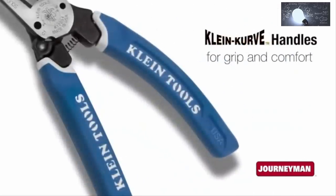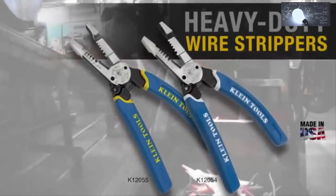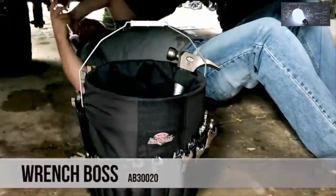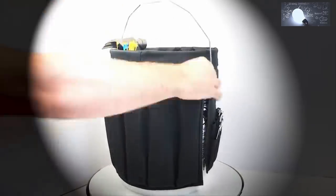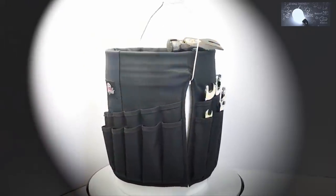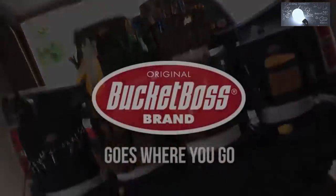Klein curve handles with the Journeyman grip provide added comfort. Made with the same exacting standards as Klein pliers, these heavy-duty wire strippers will be in your tool bag for the next generation. Klein tools for the professional trades person since 1857.